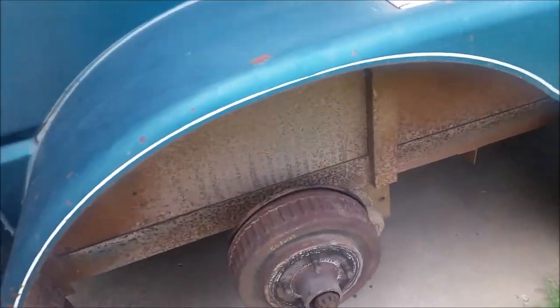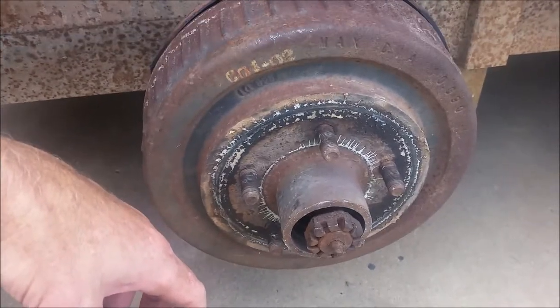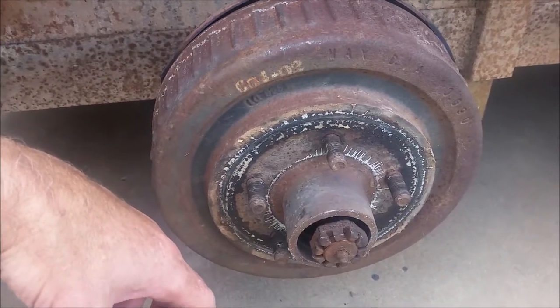Hey guys, Maury with 316 Automotive. Welcome back to another edition of the internet car show — all about car repair and resto. In this case, horse trailer repair. My daughter calls me up and asks if it's okay that one of the wheels is making a lot of noise and smoking. No.